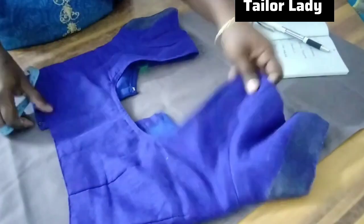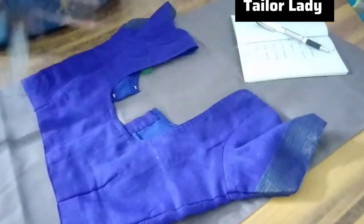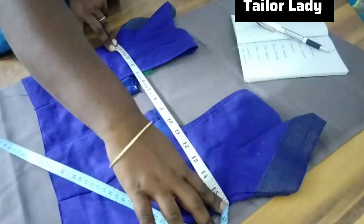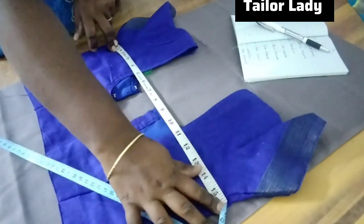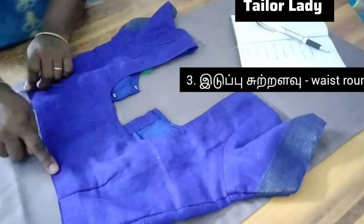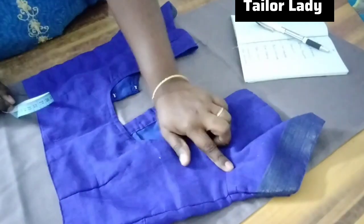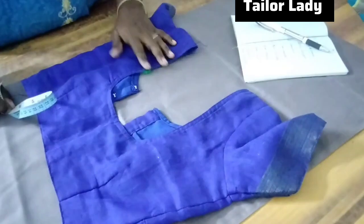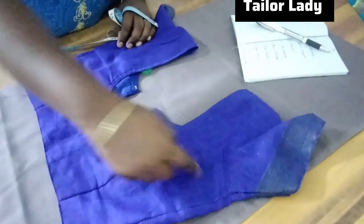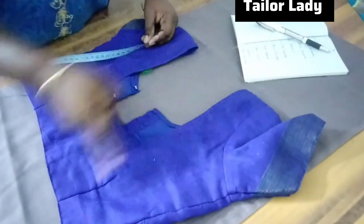We will put the blouse on top and place it in the correct position. We will put the tape on top. You can add a waist measurement — mark where the waist falls. You can add one waist marker to your waist position.